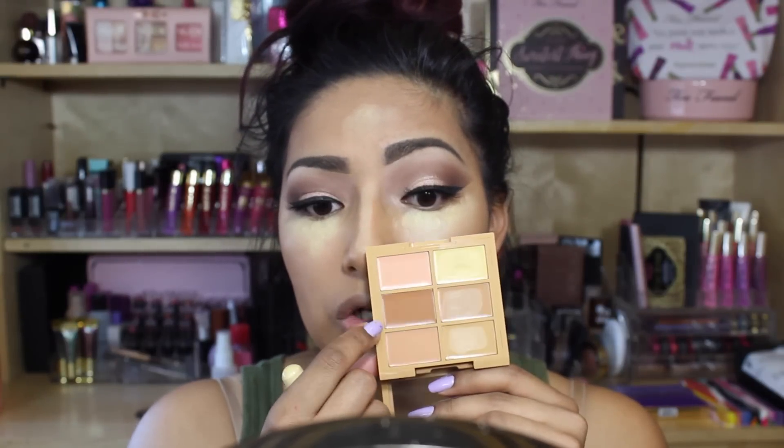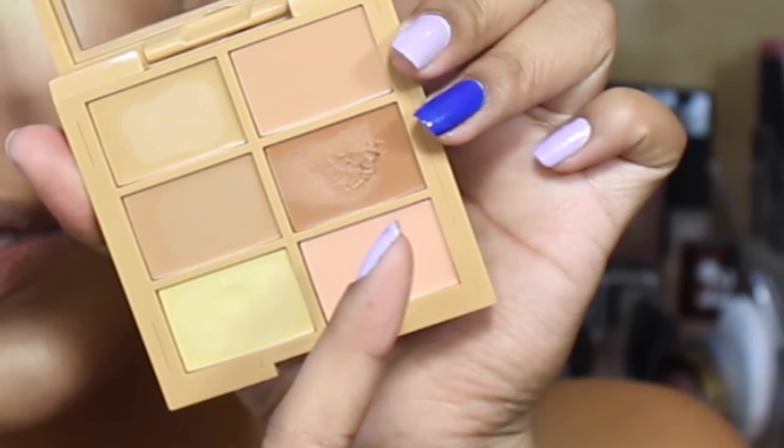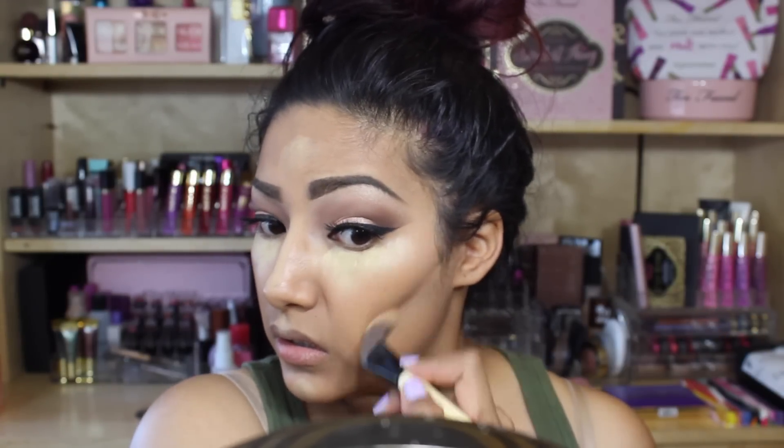Now for the contour — this is the contour palette too, so let's get it. Going in with this shade right here with a brush, but it's kind of rough-looking. I don't know why. I'm sucking in but it's just kind of rough — not really happy with this.